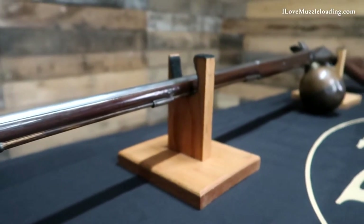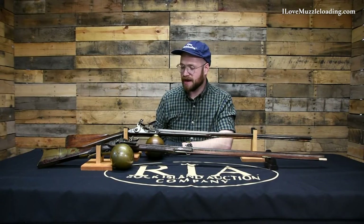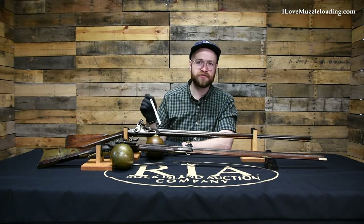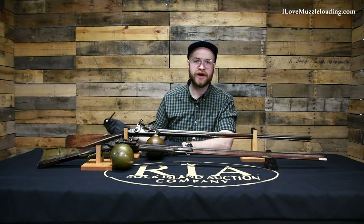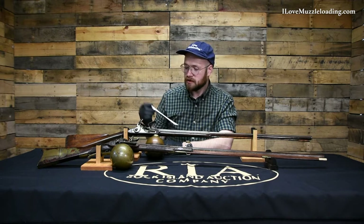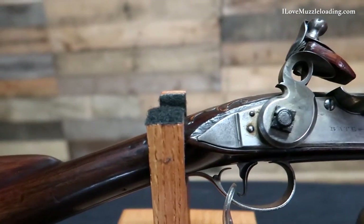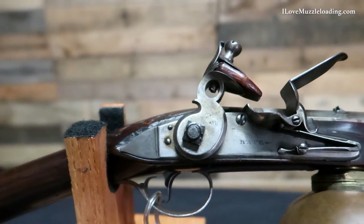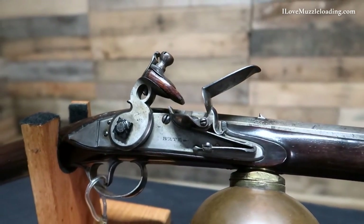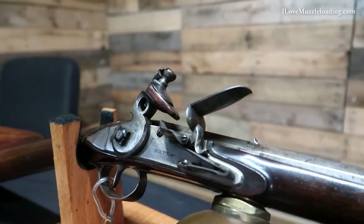Starting with this flintlock version here at the back, at face value apart from the ball reservoir underneath the fore-end of our lock, this looks like a fine English fouling piece until you get a little bit closer. When we look at the lock and lock plate region here, we start to get a clue that this might not be your typical flintlock muzzleloader. It does still load from the muzzle — it is still a muzzleloader — but it does not need any black powder to function.